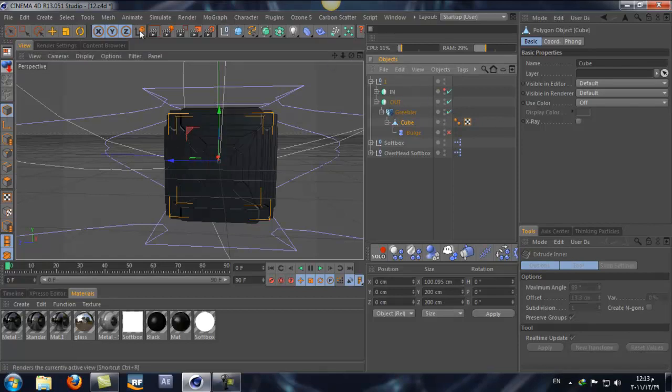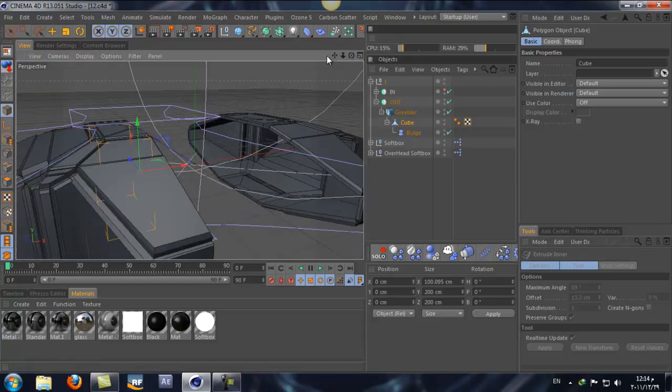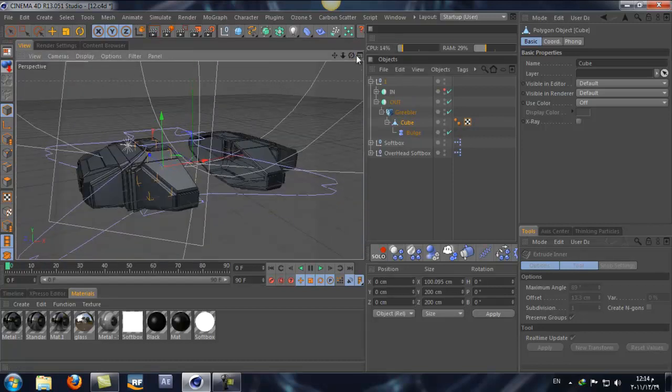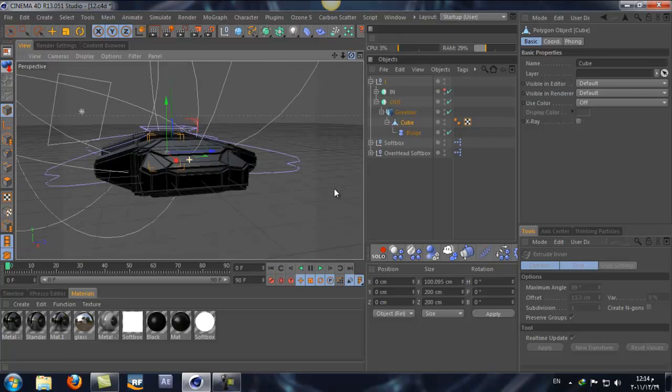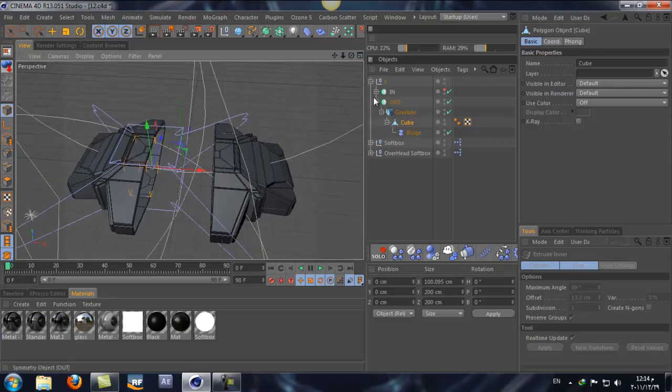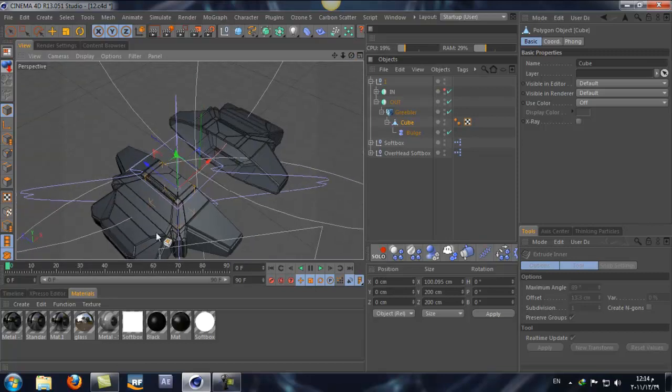Let's turn on the deformer and do a render. Let's turn on everything. As you can see, it gives it this look with more detail. I think it looks way better - that's my opinion. If you like the old look you can keep it, but this one looks pretty awesome. I like the details on it.